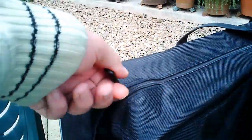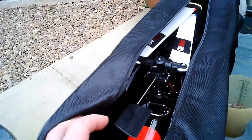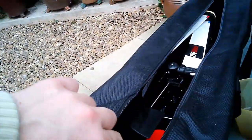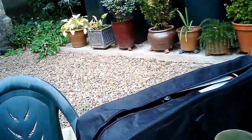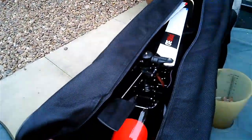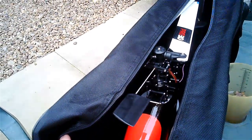Inside here I've got one of my $10 helis. The flybar paddle is a little bit vulnerable, but really I just bought it to keep the dust off the helicopter, and obviously it does a fine job at that.